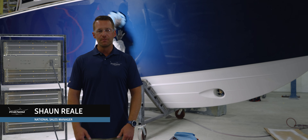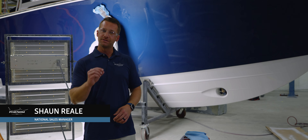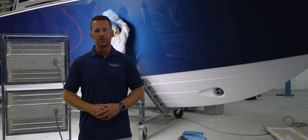Welcome back to Phenom Yachts to Build. I'm Sean Reel. Today we're going to give you some exciting new updates on the Phenom 43 that is almost finished, just in time for the Fort Lauderdale Boat Show. Stay tuned.